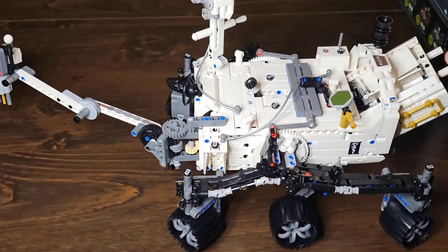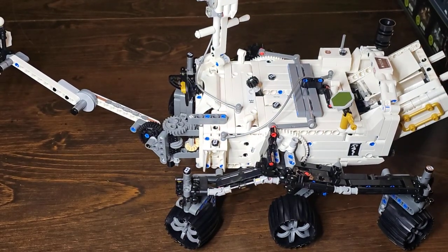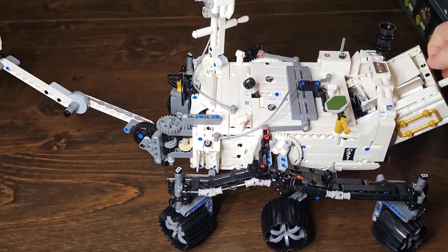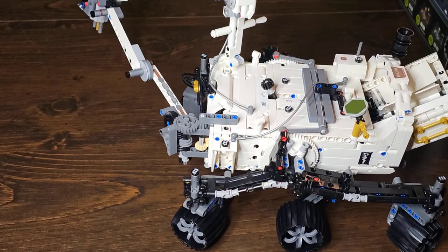Really, really awesome build. This did take forever to build, but it was pretty fun. There's just a lot of white, so just a boring color, but I was fine with that. My wife didn't have too much fun with this one, though. But I enjoyed it.